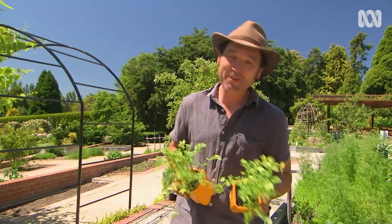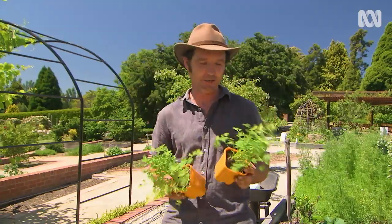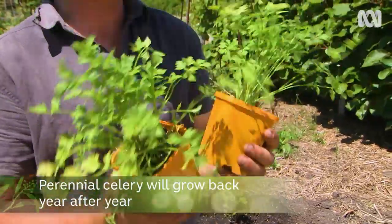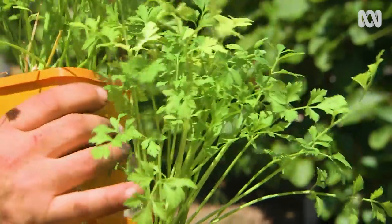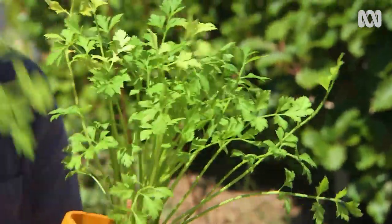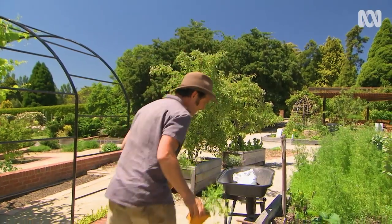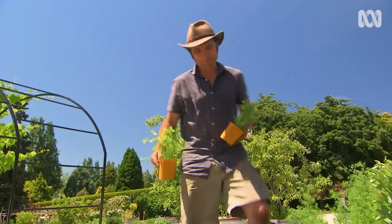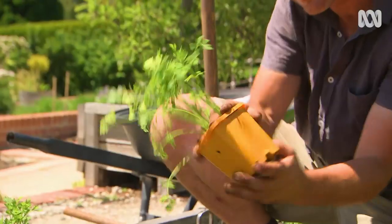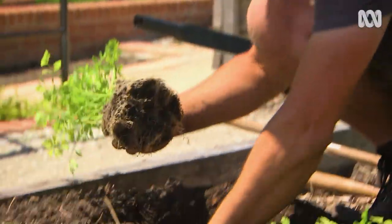The last type of celery I'm putting in today is Chinese celery, otherwise known as leaf celery. It's a perennial, so it'll keep coming back year after year. The stems are smaller but they've got a really strong flavour, and the leaf is used as a herb. I'm putting in two just to finish off the bed. It's quite happy in the same conditions as regular celery, but will also cope with less water and fertiliser, and will even handle some shade.